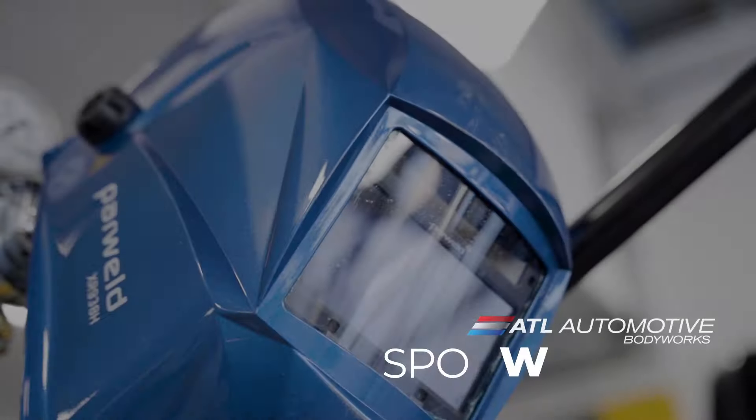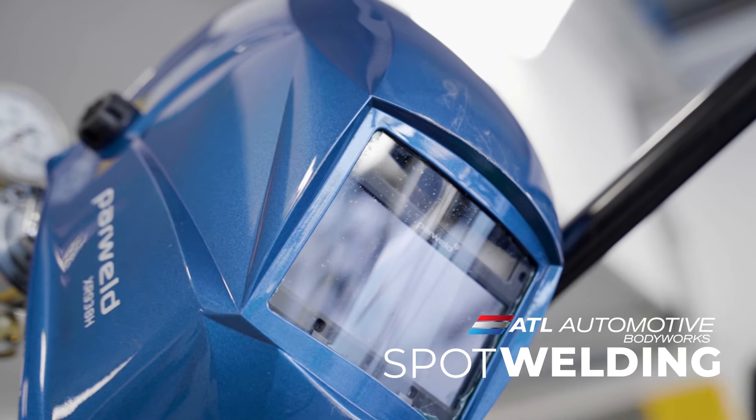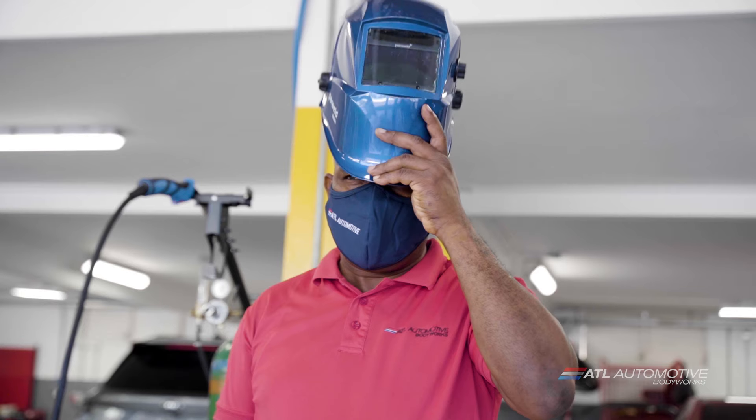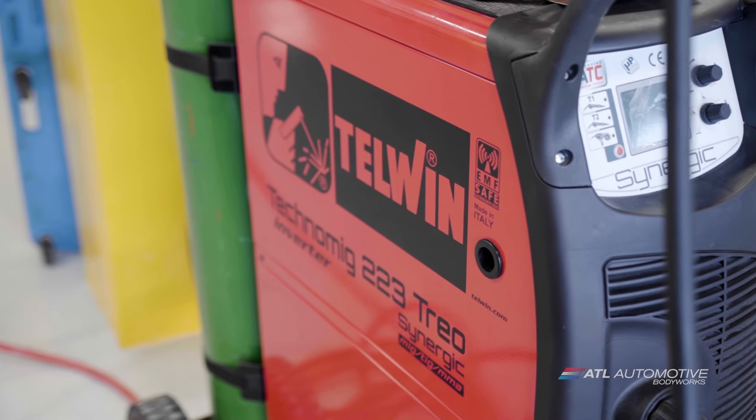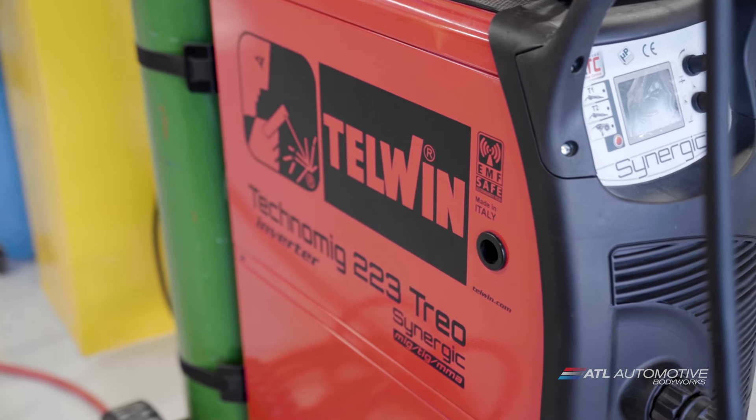Spot welding is a method used by manufacturers to fuse vehicle parts together. At ATL Body Works, we use the Telwin Inverse Spotter, fully automatic resistance spot welder.